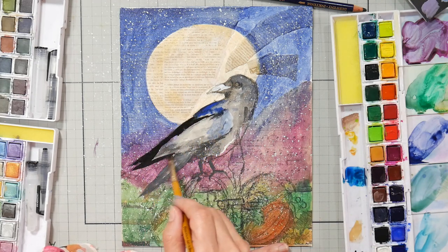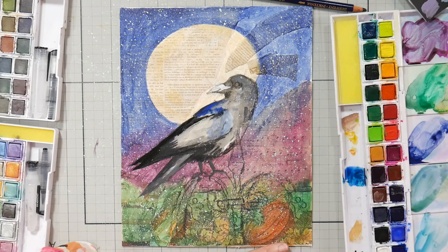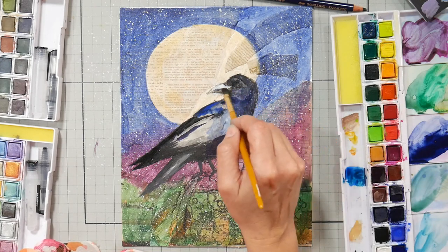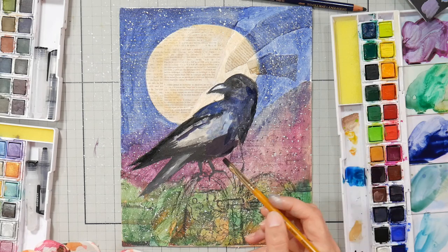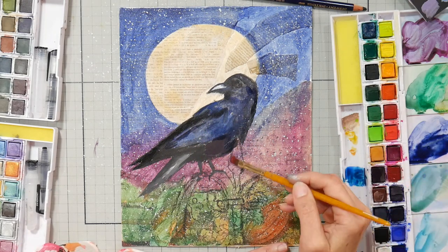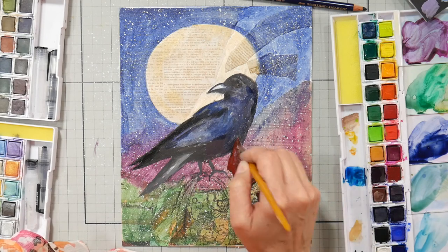I'm going to link both classes below. The free class is on Thursday and it's all about the Derwent pan paints — I'll show you different techniques, and even if you don't have these products, you can use watercolors you already own to get more familiar with what you have. That one's free. The Crow Mixed Media Project is $20, just to give you a heads up.